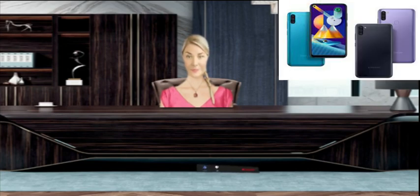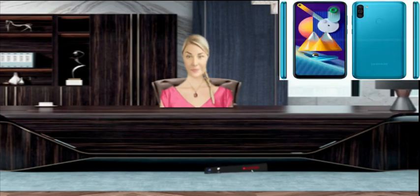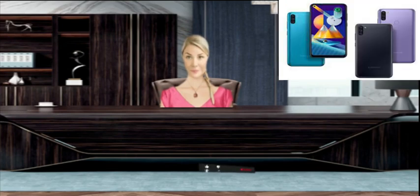About Samsung Galaxy M11: let's take a quick look at the key specifications of the Samsung Galaxy M11. This phone comes with a 6.4-inch HD screen. The Samsung Galaxy M11 has a Snapdragon 450 chipset with an octa-core CPU. We get One UI on top of Android 10.